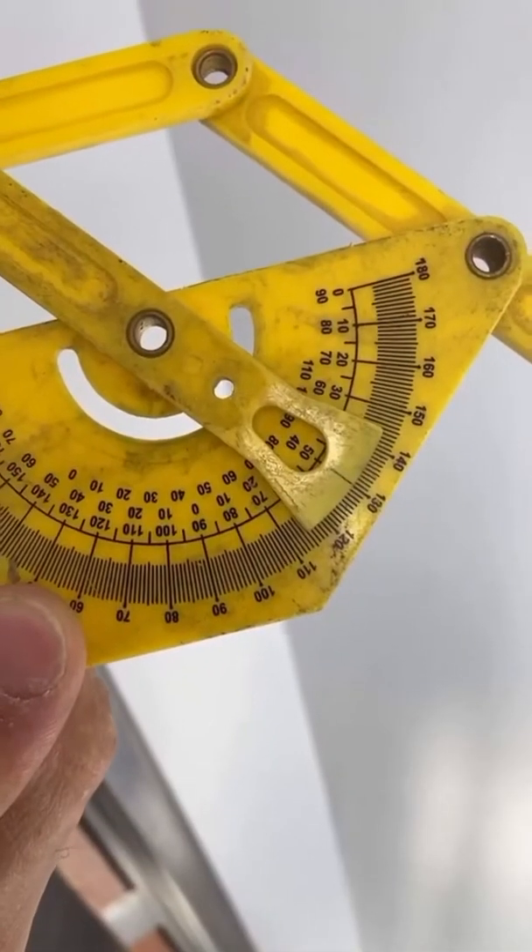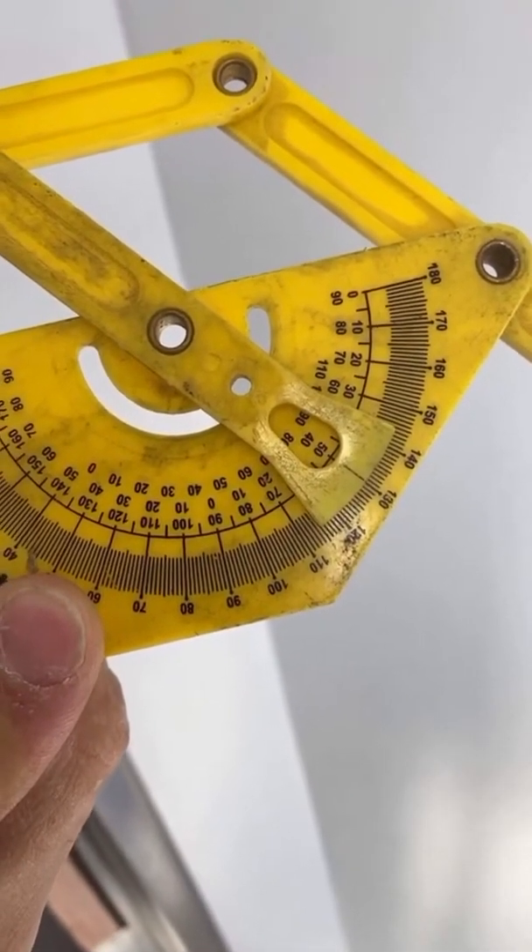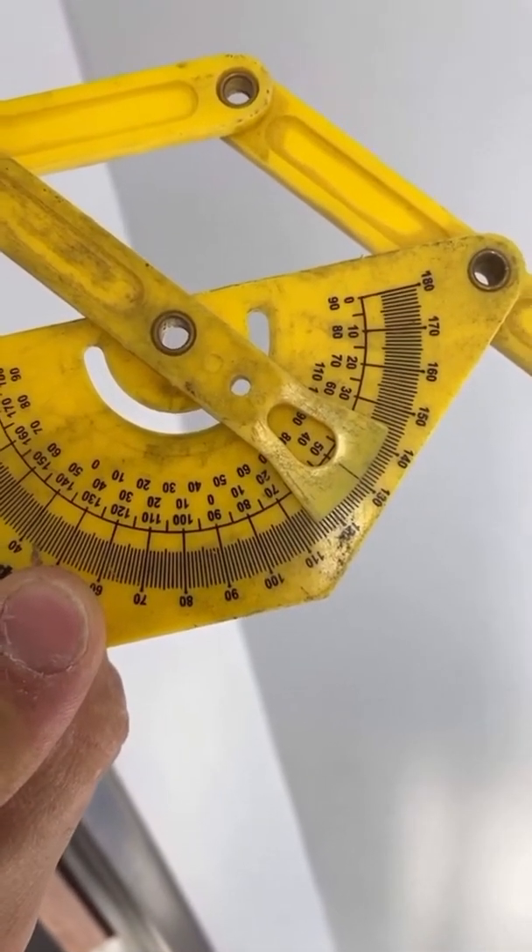What that means is it's going to be a 25-degree cut on both sides. You take the 50 and split it in half. So now we're going to go to the saw and cut it and bring it back.